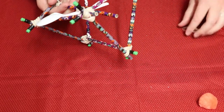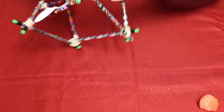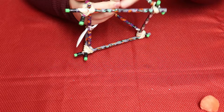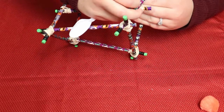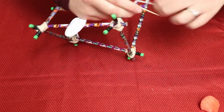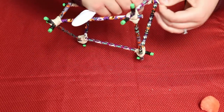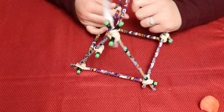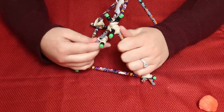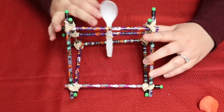Do the same thing on the other side — just wrap it around the end of the pencil, keep going, then wrap it around the back of the pencil. It doesn't have to be super fancy, just so it stays there. My spoon is a little too low so I'm going to wiggle everything up — there we go, so the spoon is where it should be. When I pull it back, that's going to hit the right spot.